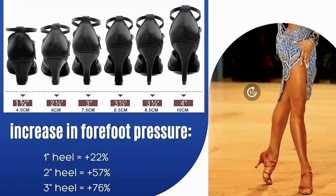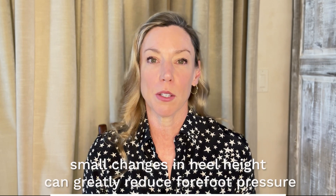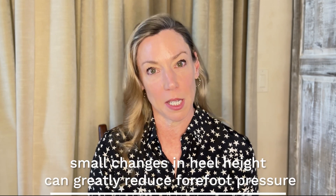You can see how decreasing your heel height, even by half an inch, three quarters of an inch, or an inch, can reduce the pressure on your forefoot. Now that you know how much pressure is put on the forefoot with increasing heel height, if you are experiencing pain, maybe you should go down even half an inch in heel height — that will incrementally decrease the pressure on the forefoot. You can make small changes to have a big impact.